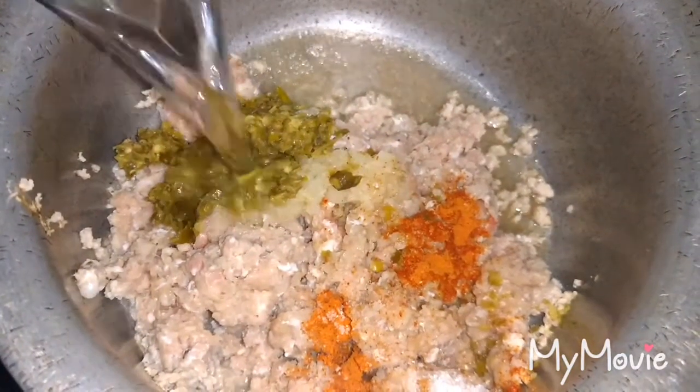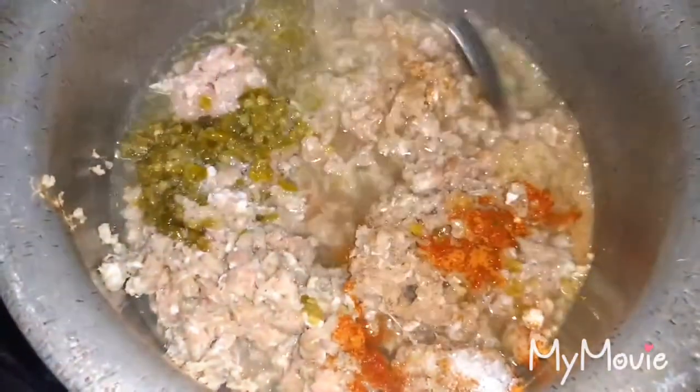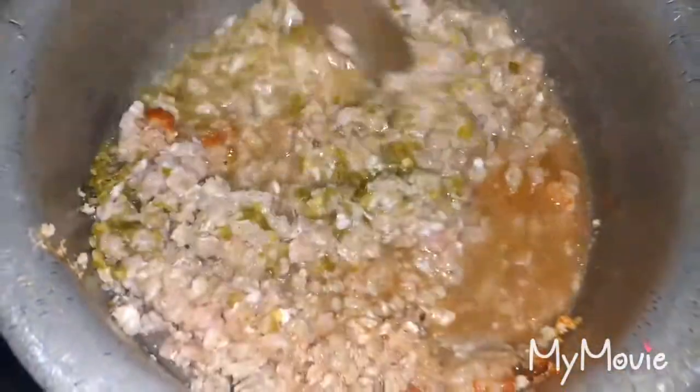I have added the minced meat in the pot and put all the spices in it. I am also adding half a glass of water and cooking it till it becomes dry. In the meanwhile, you should mix the minced meat very well.